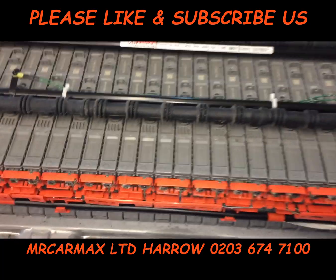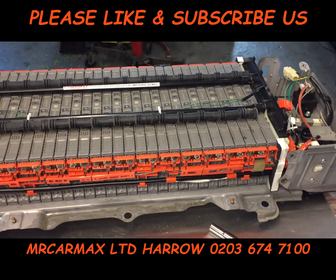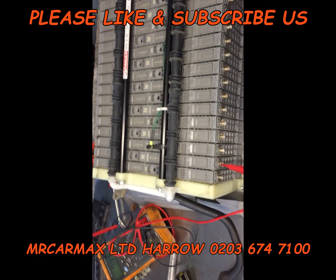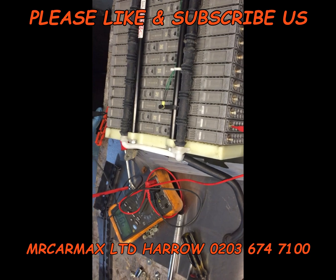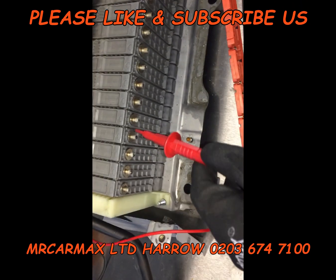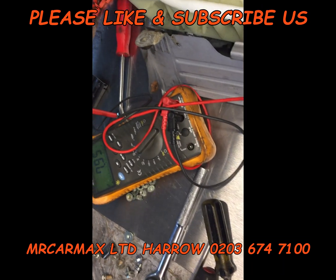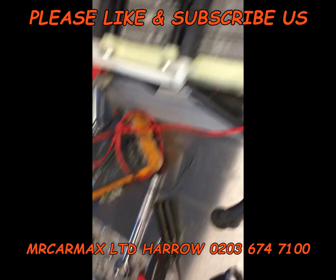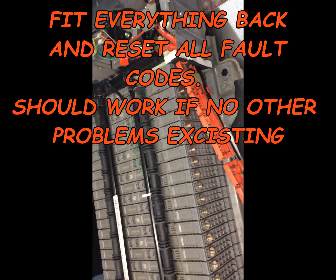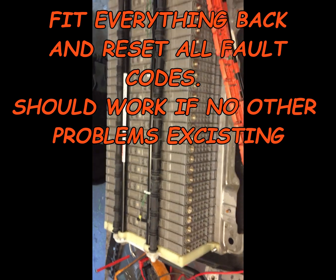Check each cell — if any are not good, you need to replace them. If the reading is below 7, you'll probably need to replace it. This one shows 7.95. Check each cell, and if it's below 6 or 7, you must replace it.